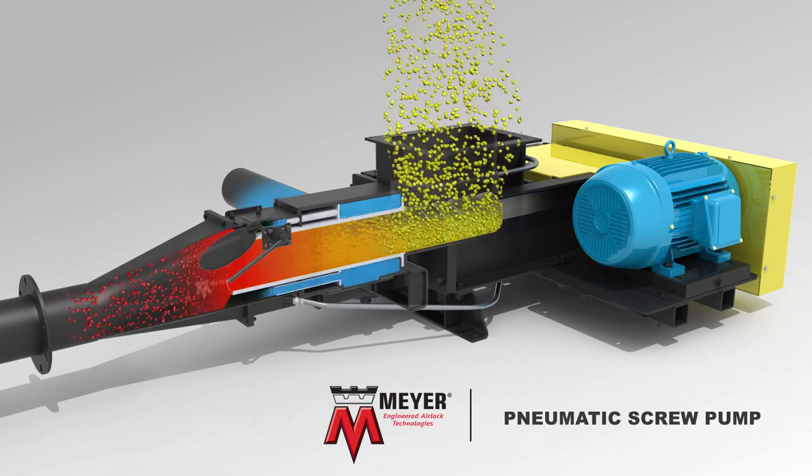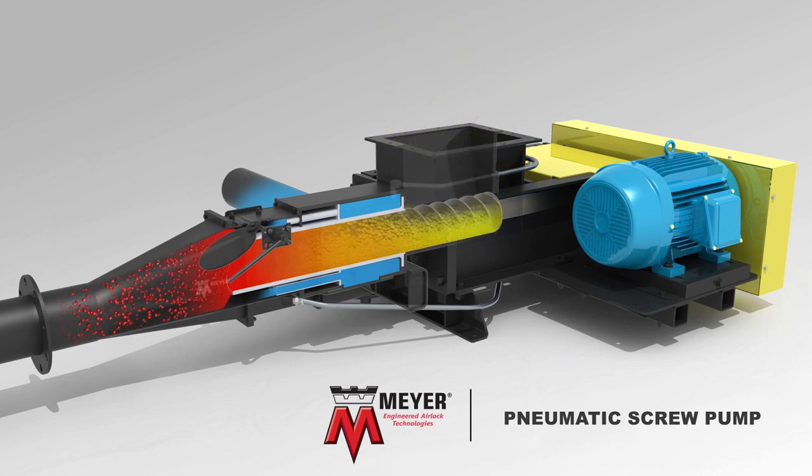As the check valve swings open, the material is released directly into the airstream and into the dilute phase conveying line.